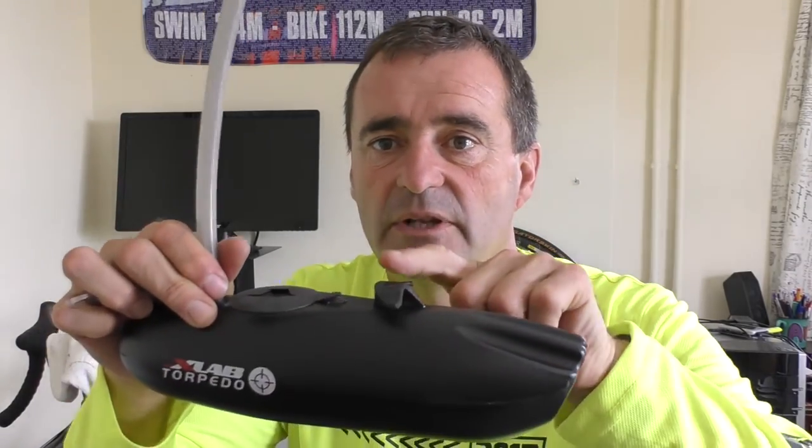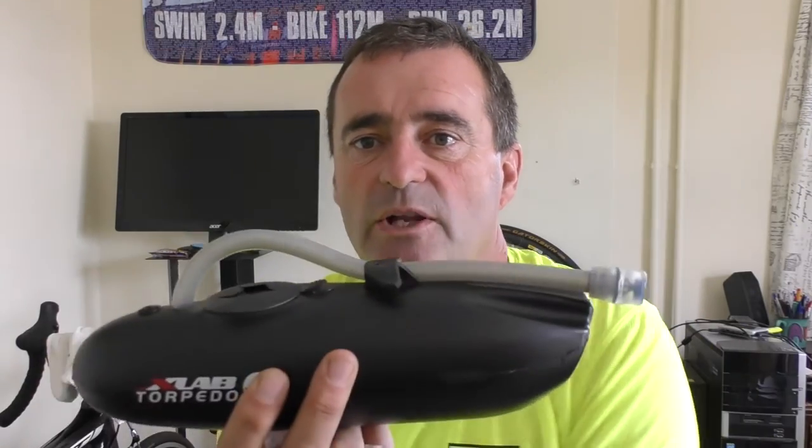Those of you familiar with the XLAB torpedo systems will recognize the dolphin tail towards the back of the torpedo. What that enables you to do is clip down the tube when you're in cycle mode so it's more aerodynamic and doesn't get into your face. Unclip to drink — it's a classic bite valve — and it's also for storage so you don't put strain on the tube.